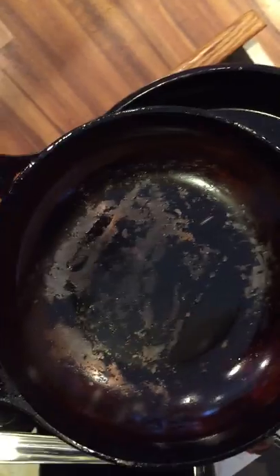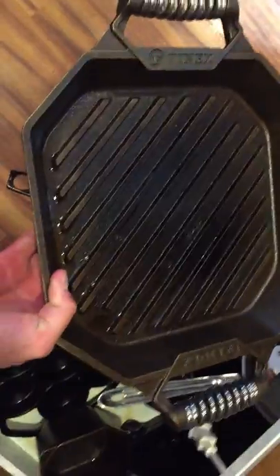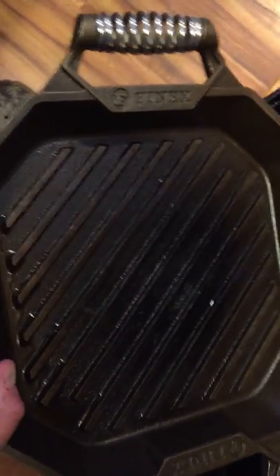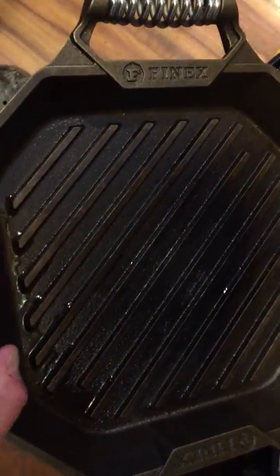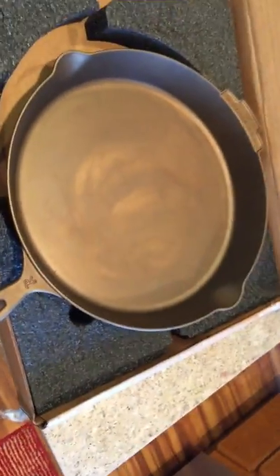And then I got the Smithy — I scraped some of the seasoning off, I think I put it on too thick and then used a metal spatula. And here's my Finex grill pan — this thing's awesome. You can put a couple of good-sized steaks on there, grill burgers, get good grill marks, and all the grease drains off because of the deep grooves. That's my collection — I like buying one of each of the premium US brands.